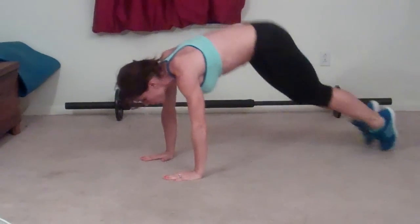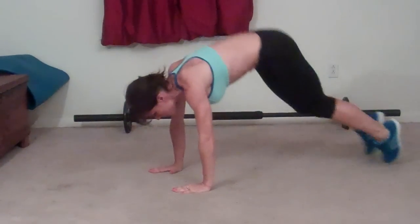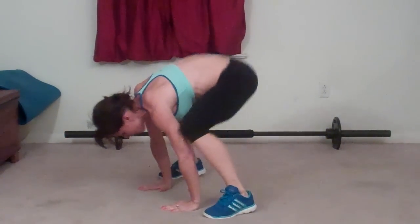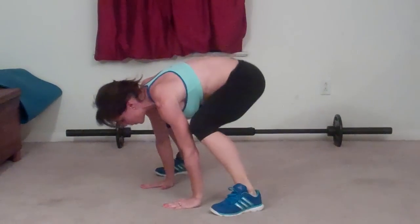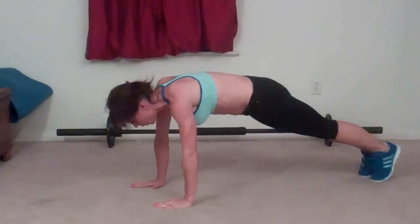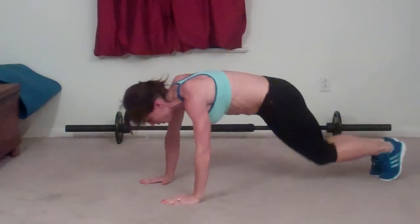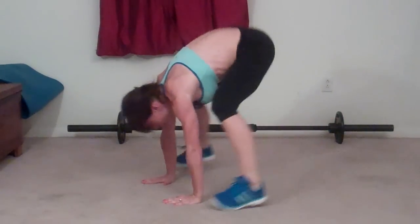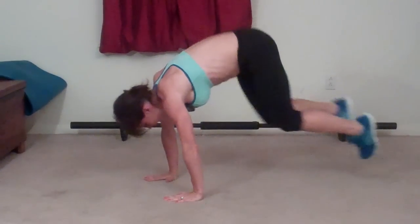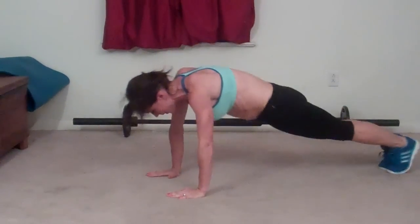Keep your core tight. Counting reps through the interval — reaching ten, thirteen, eighteen, nineteen.